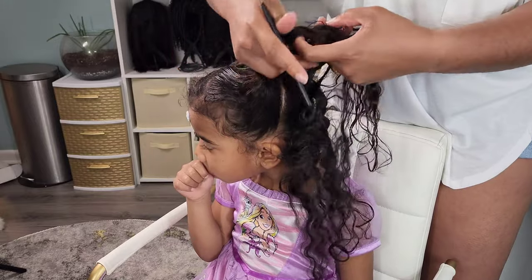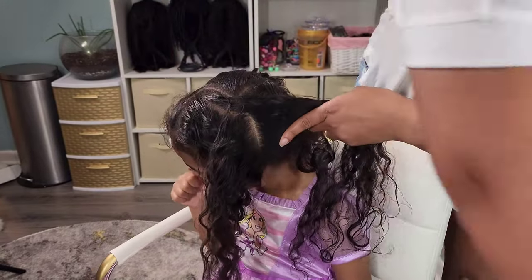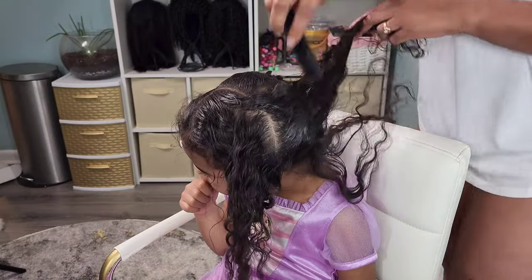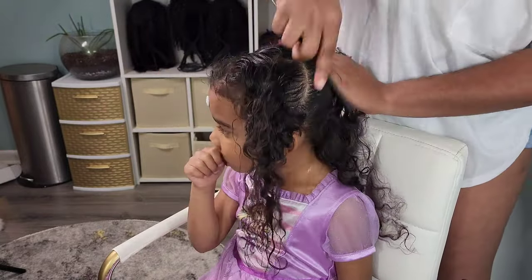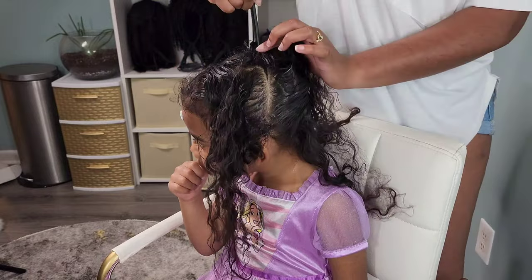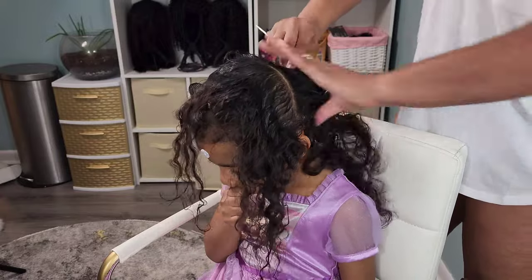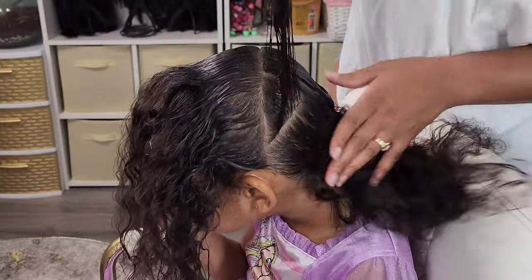Moving on to the second hairstyle — this one I wanted to do the same two ponytail style but we're going to have one in the front and one in the back. I'm creating a straight part going from ear to ear across the top of her head and then I'm going to create my small V's so we can have a nice zigzag part.